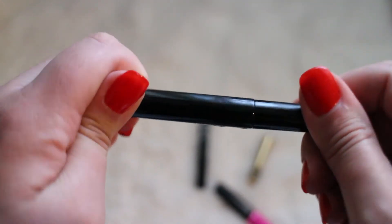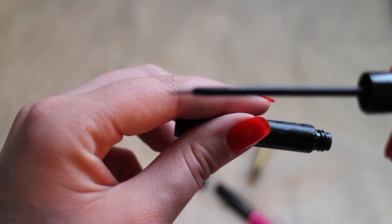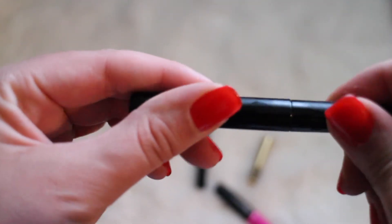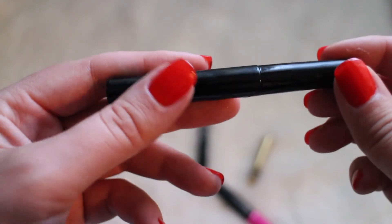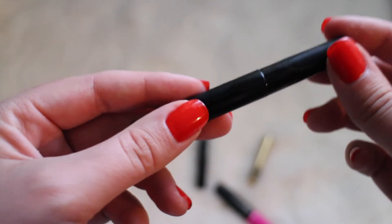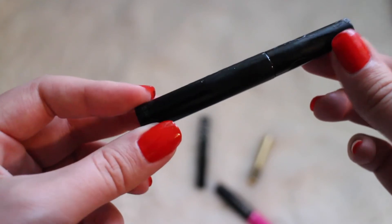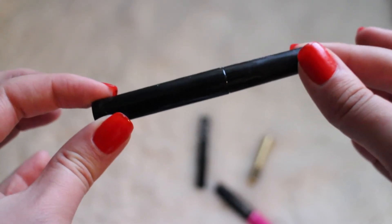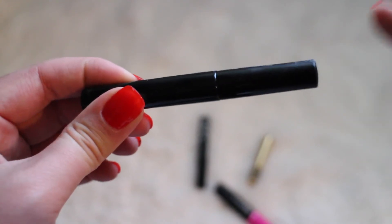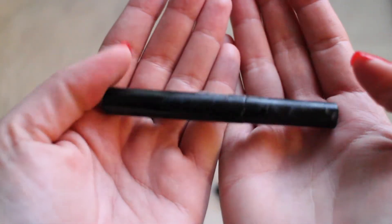Next we have this eyeliner — the wording on it is completely gone, but look how thin it is. This is by NYC and it is probably one of the cheapest eyeliners you can find, but it is so amazing. It's probably like two dollars, maybe not even that, but I have not been able to find it at Target because they discontinued the NYC brand. I was so in love with this product — I will be repurchasing it and getting myself a few spares. The product inside is worth every two dollars you spend on it.